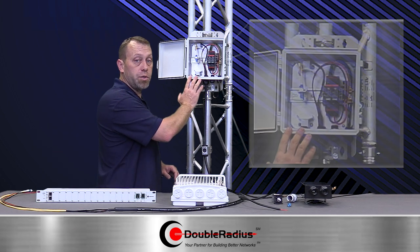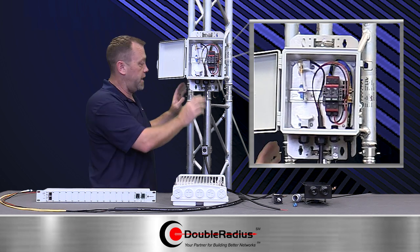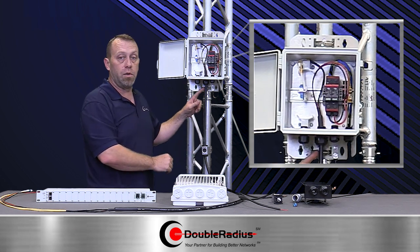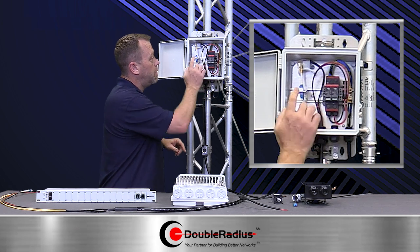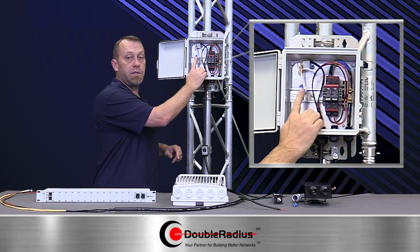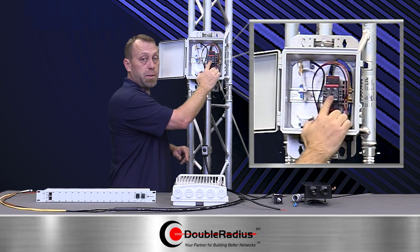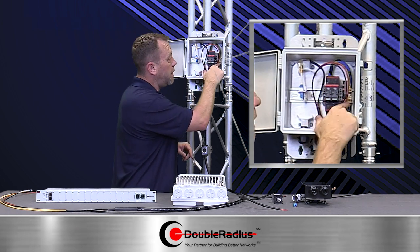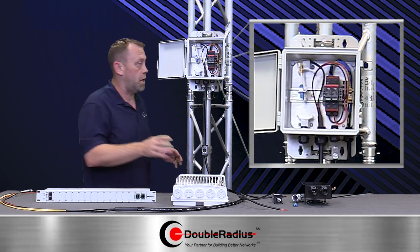What we have right here is an IP67 enclosure. As you can see, we have a cable running through it — we'll get to the cable in a second. The cable runs up through the main gland. We have a fiber termination piece right here, a DC surge protector built into this, and a block over here where you can put more cables in.